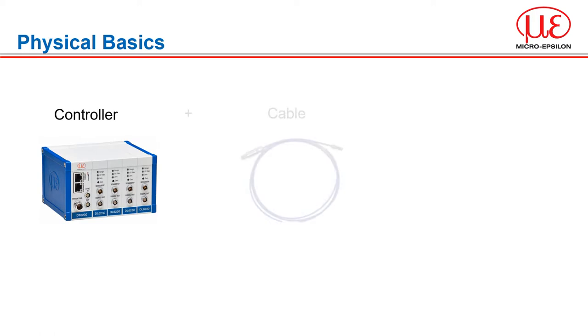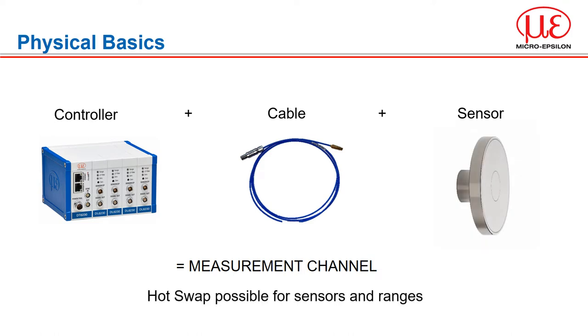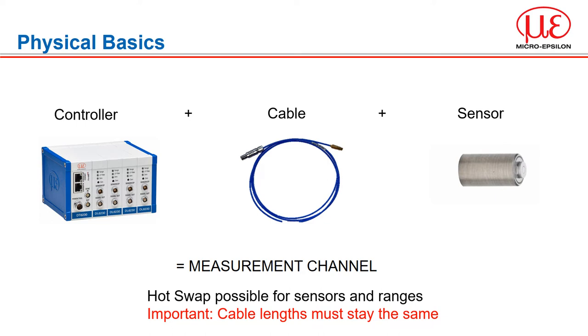The controller, cable and sensor are a complete measurement channel. Sensor heads and measurement ranges can be swapped without further calibration — provided that the overall channel electrical characteristics are not changed. This is what we mean by hot swap. A change in cable length changes the overall capacitance and needs a different demodulator in the controller.